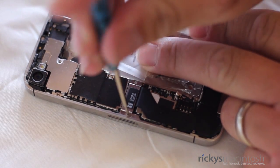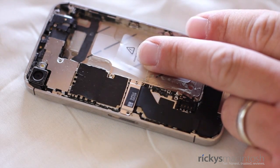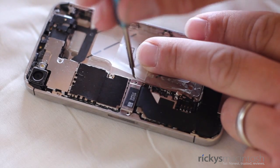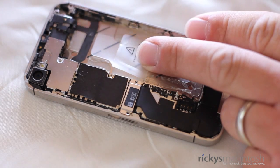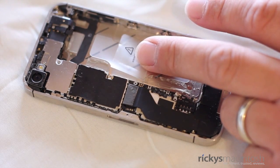Now it's time to take off the first shield — this is very easy to do. You have to remove these two screws. The one on the left is the longer screw, so make sure you keep these screws in order, as if you put the longer screw on the right side, you could damage your iPhone 4S. Once the screws have been removed, it is very easy to remove the shield. You just have to give it a little tug as it is adhesed and it will come right off.